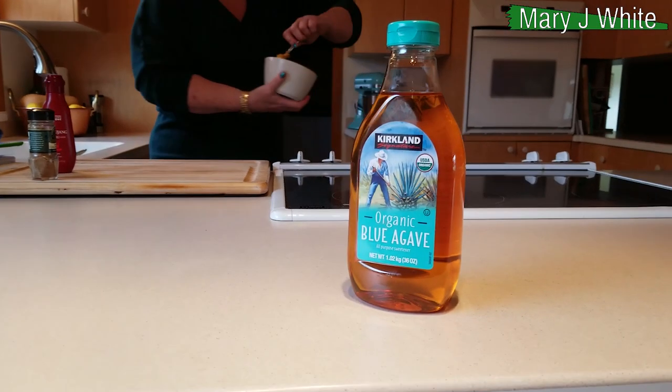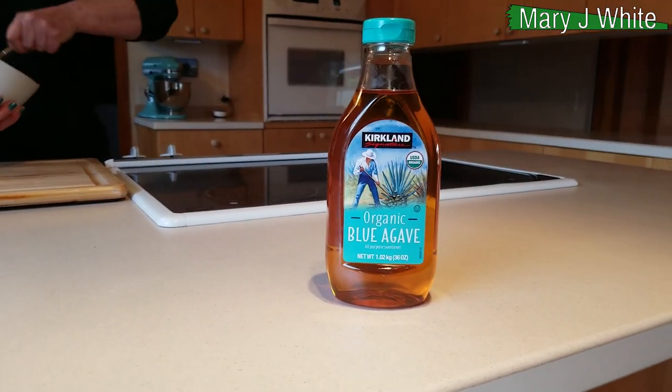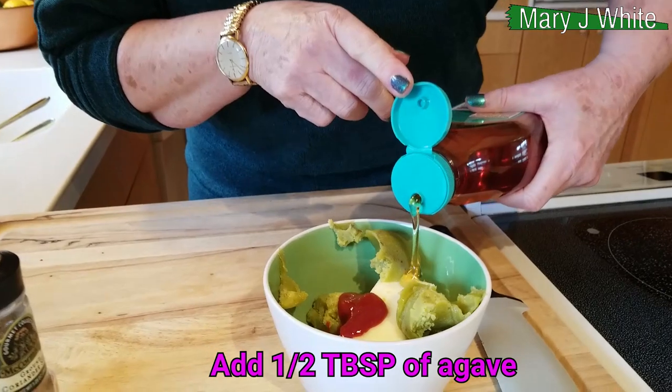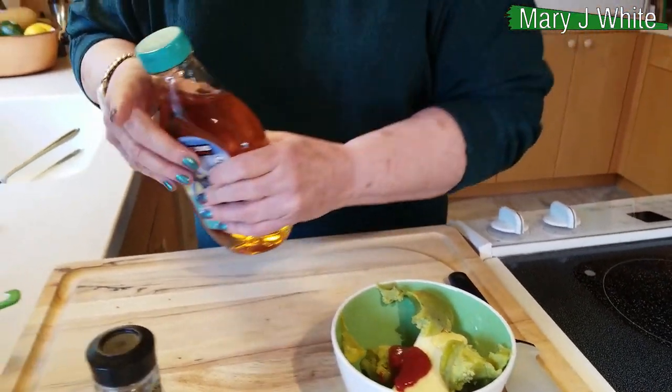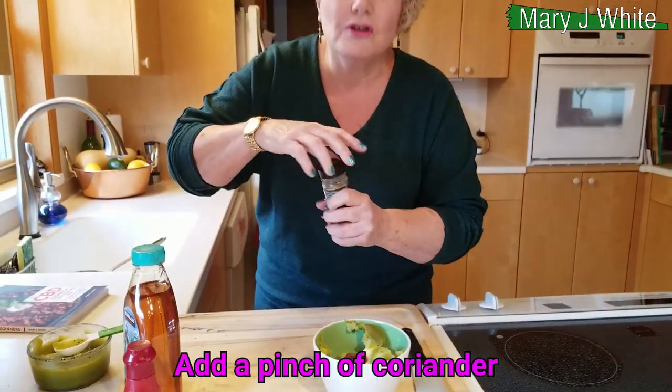Okay, it's really spicy — so that's in there. You want a little bit of a sweetener, so — spicy sweet — I'm going to use organic agave, about a half a tablespoon.